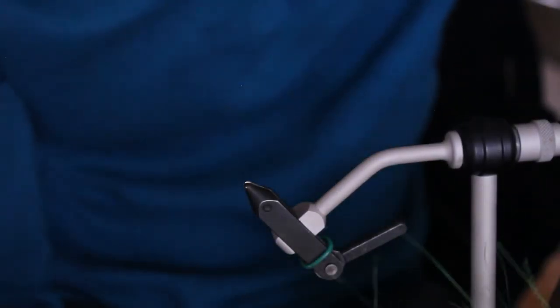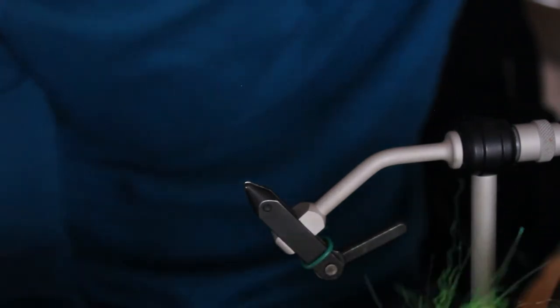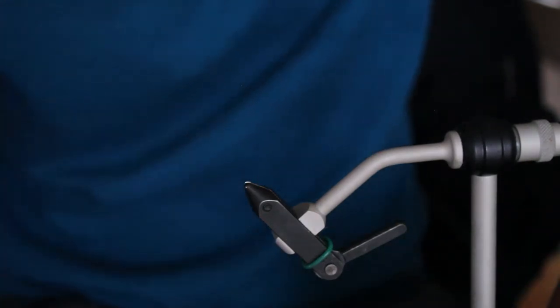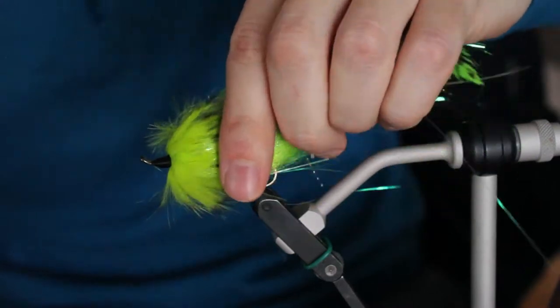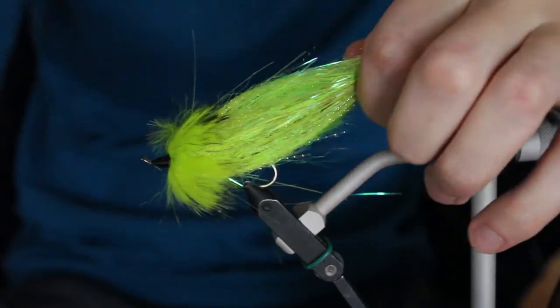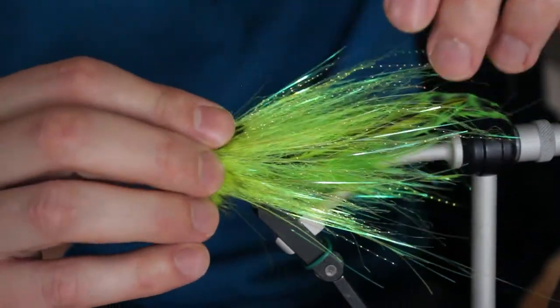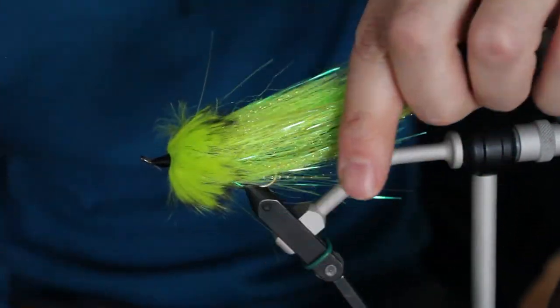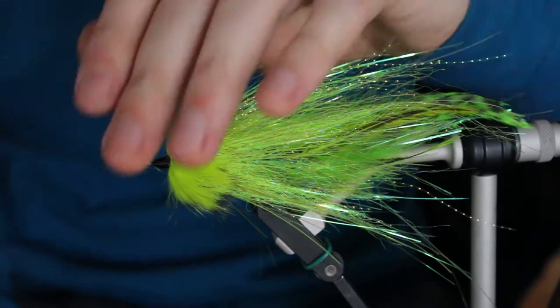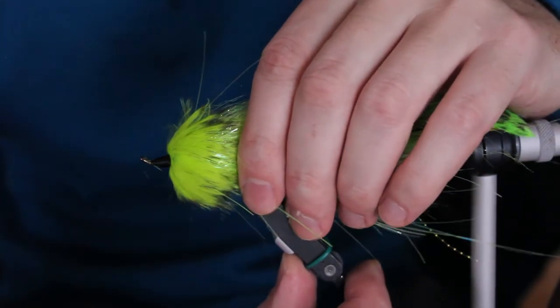We're going to make some dubbing brushes today. Doesn't look all that impressive when you see a dubbing brush the first time — I kind of didn't get it, and then once I did, I went 'oh my goodness.' So we're going to go from that to this. You could make this fly without a dubbing brush, absolutely, but would you make it as fast? No. Would you make it as good? No. Once I started doing dubbing brushes, just the movement in the water, the way it's so easy to get your proportions right and the silhouette — it's just the way to go.